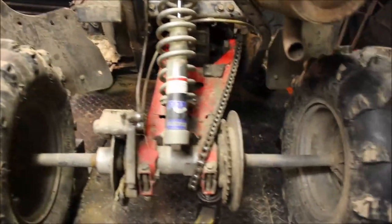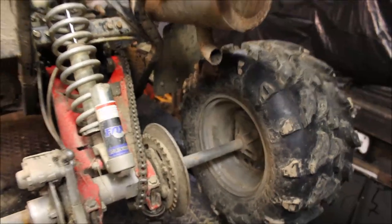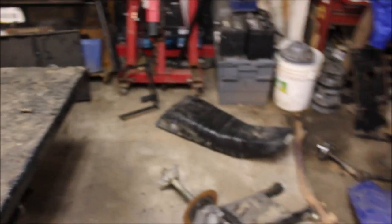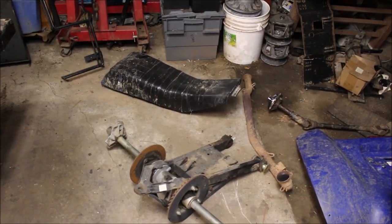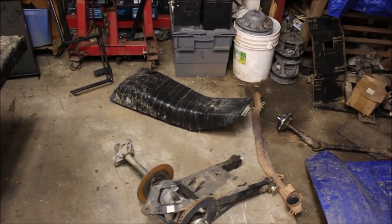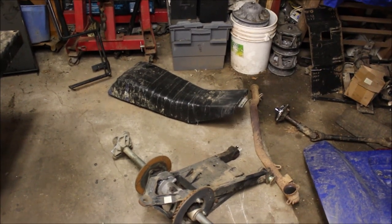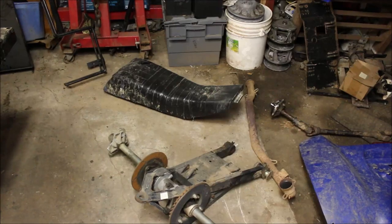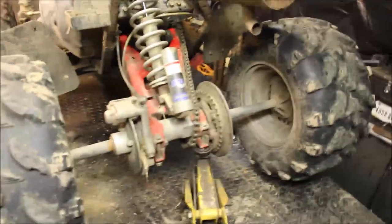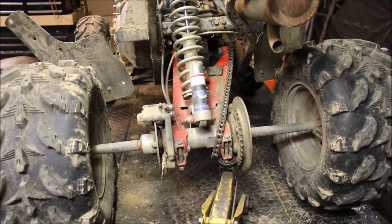The wheel axle bearings are shot — wiggle them and this whole thing moves. I picked up a used axle because it was a lot easier to just slide the axle in and out than to buy the bearing kit. From what I'm told, if you buy the bearing kit and install it incorrectly, you'll blow the bearings out. I've never actually installed bearings; I've done an axle swap a couple times and prefer doing it that way.